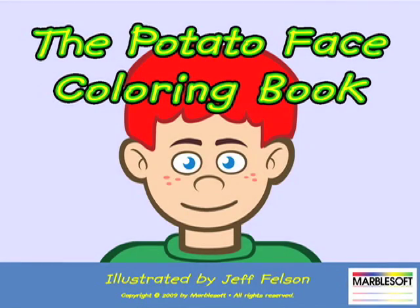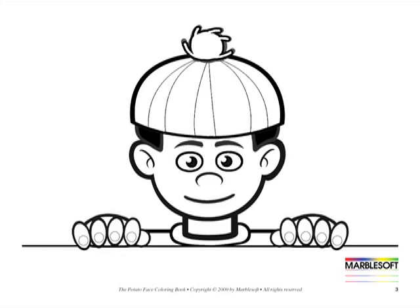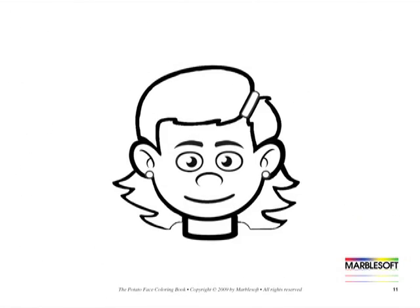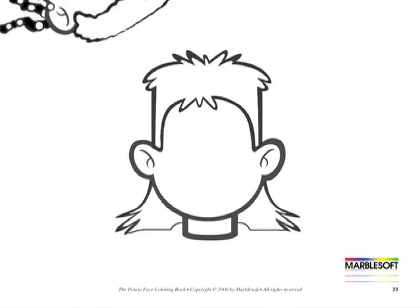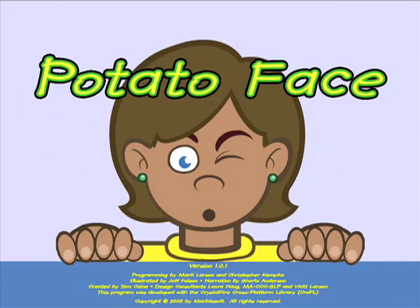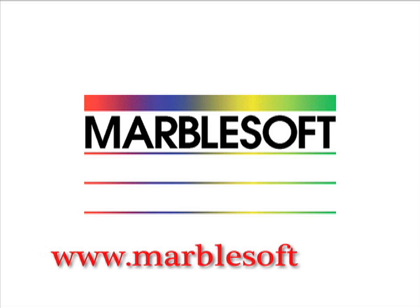Potato Face Version 1 costs just $59 and includes a companion coloring book with the faces in various states of completion. Here are a few of those pages. Potato Face is available from Marblesoft or any of our special education resellers around the world. For ordering information or to see our other great assistive technology products, please visit our website at www.marblesoft.com.